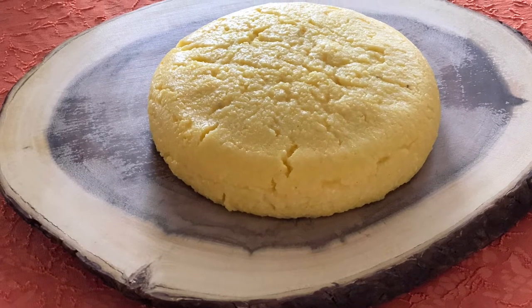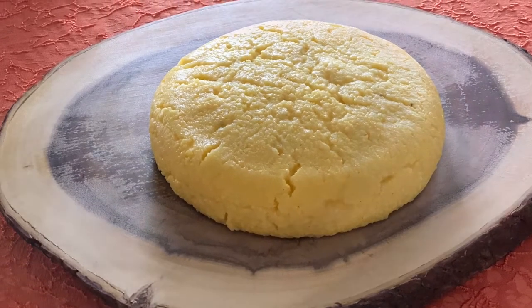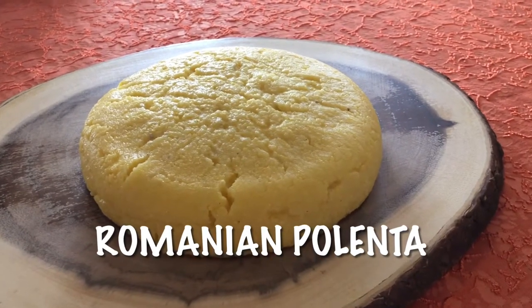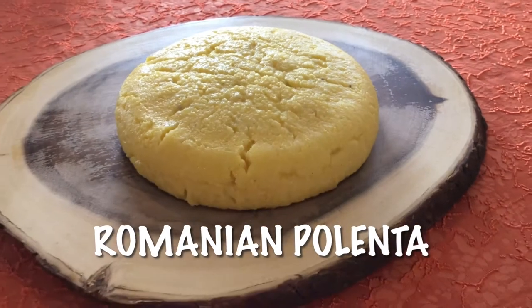Hi everyone, this is Gourmete and today we are preparing Mămăligă. Mămăligă, better known by its Italian name Polenta, is a very popular Romanian dish.